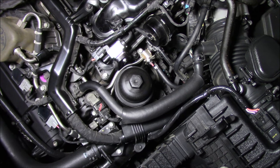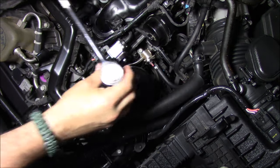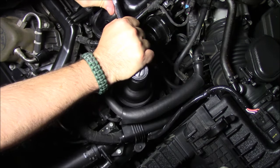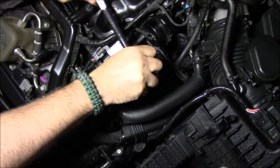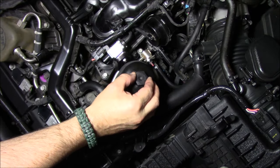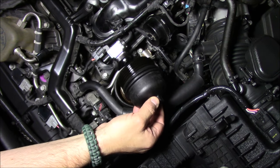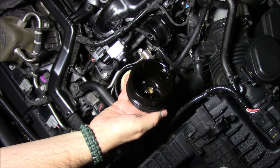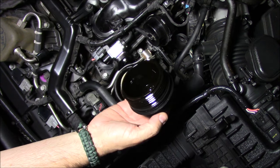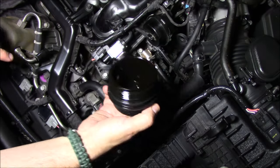Now I'm going to remove the oil filter cap. The drain plug is off and oil is still draining into the pan. I'm using my 27-millimeter socket to remove the cap. There's a little bit of oil in the cap — let that drain out. And there's our oil filter. I'll pull the cap off and clean the inside and threads.